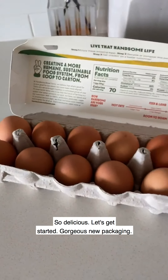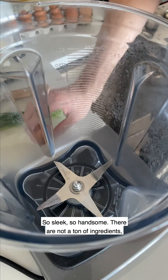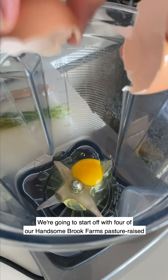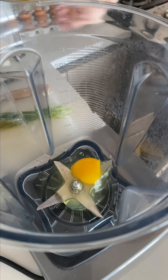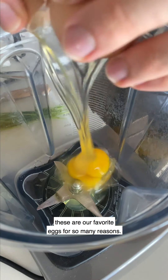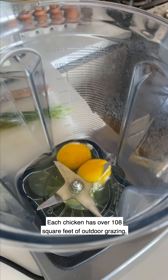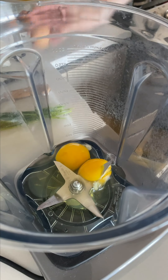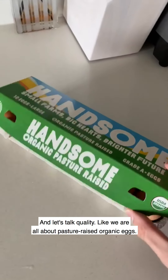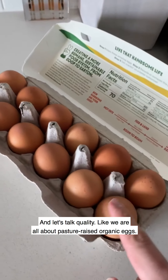Gorgeous new packaging — so sleek, so handsome. There are not a ton of ingredients, which is why quality is so important. We're going to start off with four of our Hansenbrook Farms pasture-raised organic eggs. These are our favorite eggs for so many reasons. The fact is they got happy chickens — each chicken has over 108 square feet of outdoor grazing, which is more than I can say about my New York City apartment.